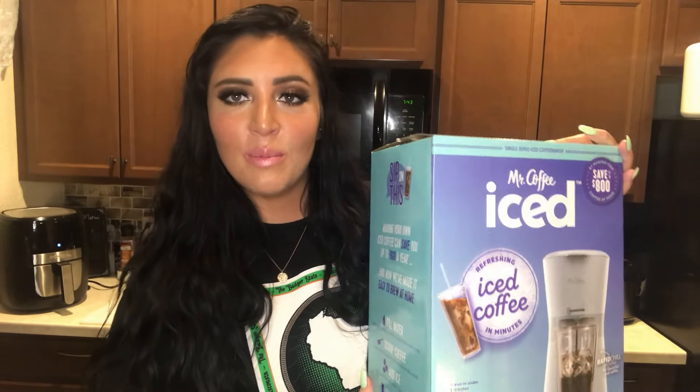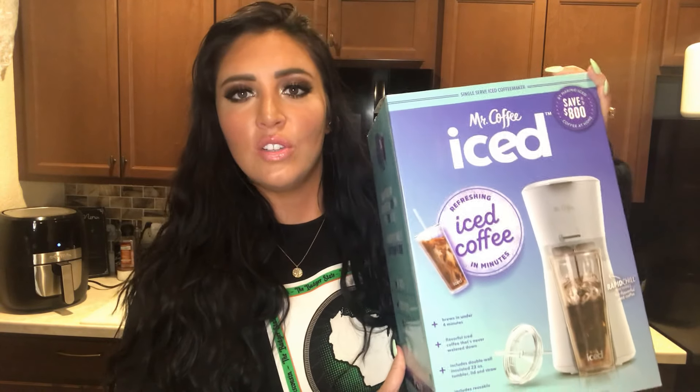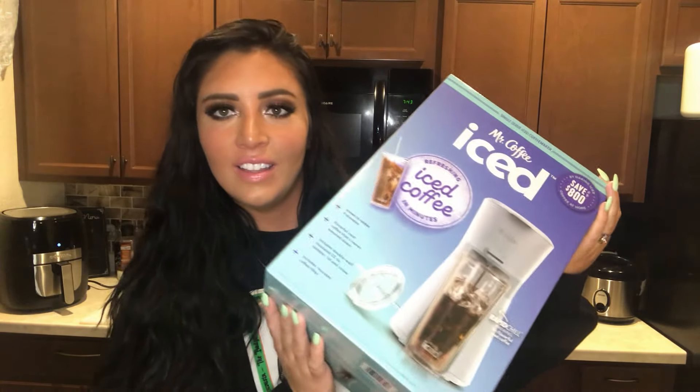That is everything! Thank you so much for watching. You guys should definitely get your hands on this Mr. Coffee Iced Coffee Maker — I ordered mine from Target and I'll link it down below. If you really like iced coffee and want to save money instead of buying Starbucks or Dunkin', this is definitely for you. Thank you guys so much for watching, and I'll see you in the next one — bye!